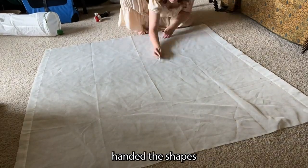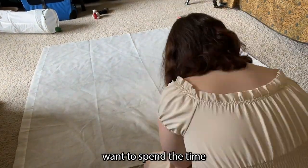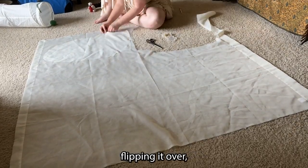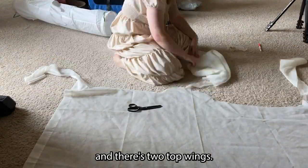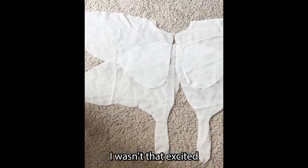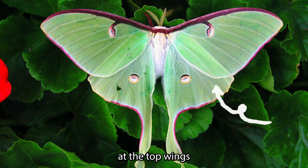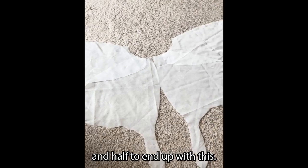I went ahead and just free-handed the shapes because I didn't want to spend the time to print out a pattern and lay it down. Here's me cutting out each shape, flipping it over, pinning the other side — and there's two top wings! I wasn't that excited with the first draft; it didn't look like a Luna moth, especially looking at the top and bottom wings at the reference, so I cut down the top wings in half to end up with this.